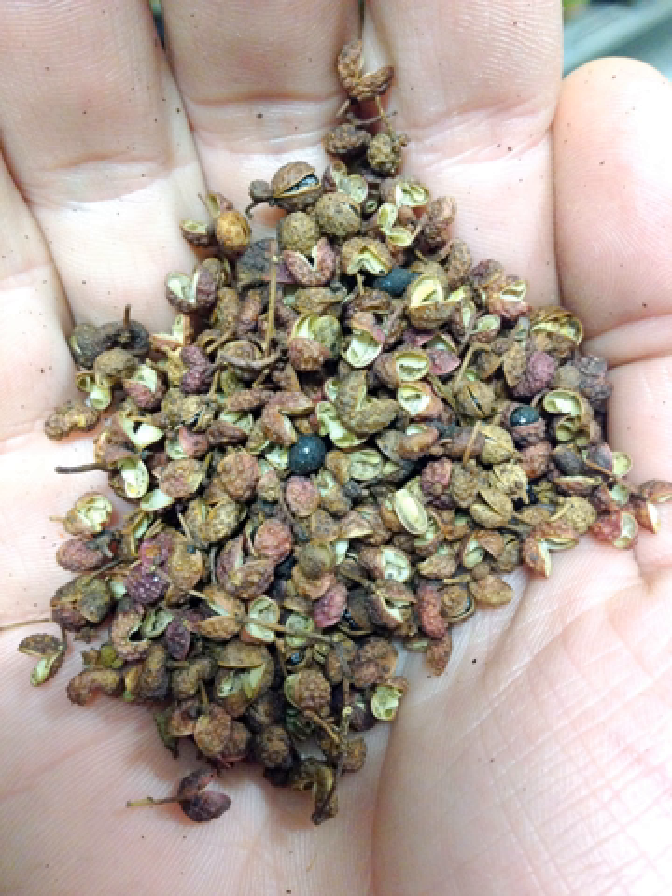In Nepal, timur is used in the popular foods momo, dakpa, chow mein, chicken chili, and other meat dishes. It is also widely used in homemade pickles. People take timur as a medicine for stomach or digestion problems, in a preparation with cloves of garlic and mountain salt with warm water.